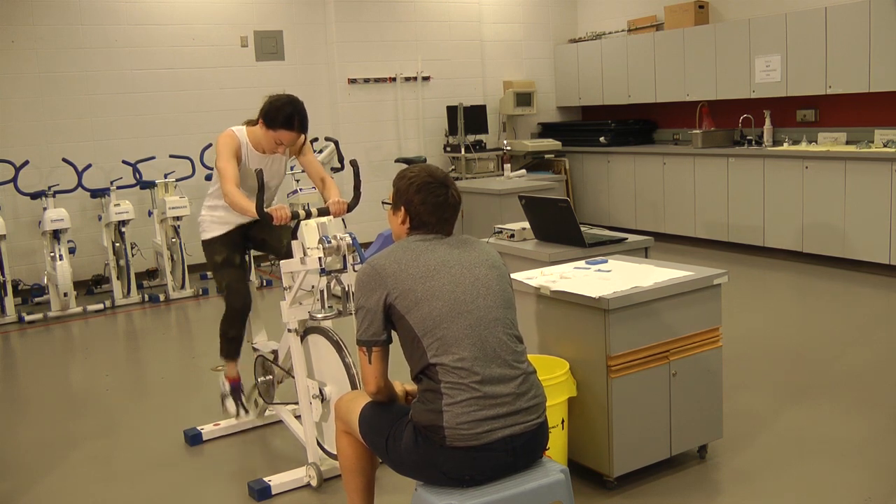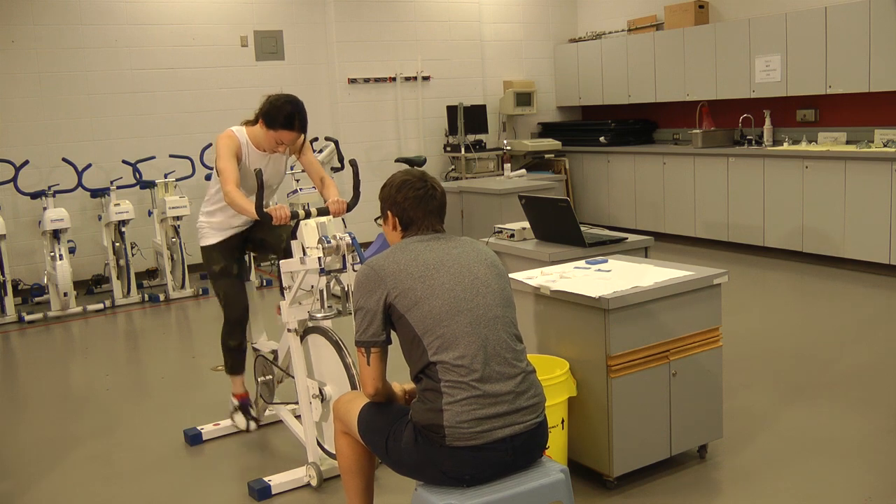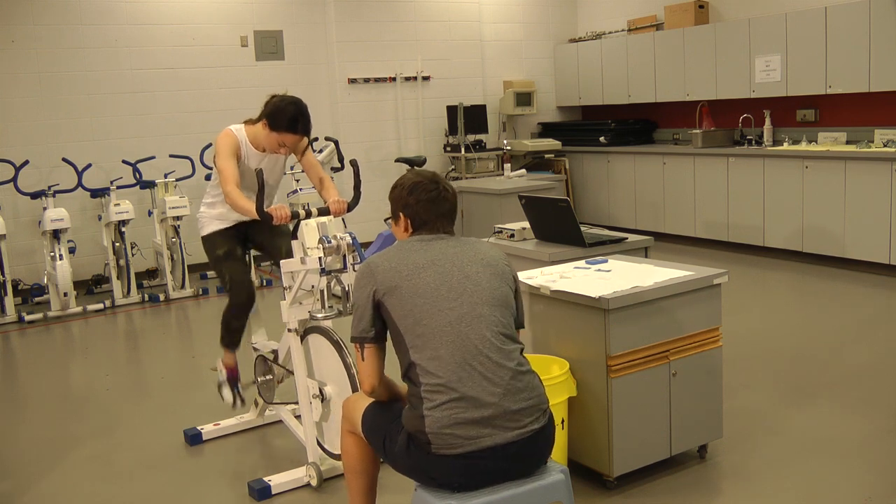Ready? Yeah. Five, four, three, two, one, go, go, go — as fast as you can.